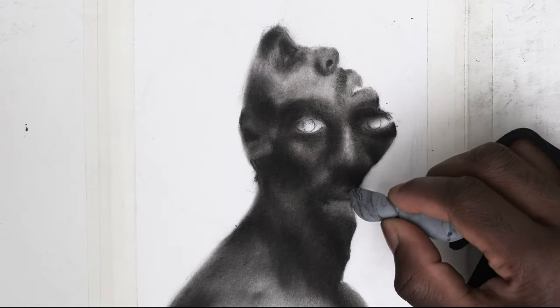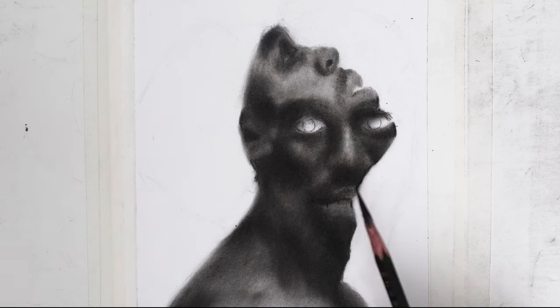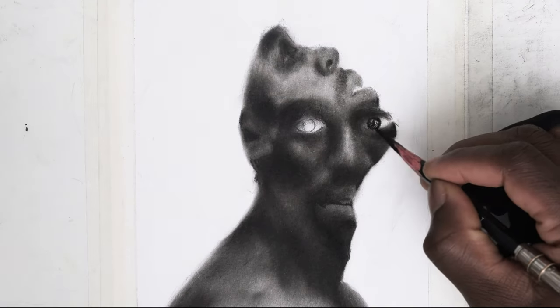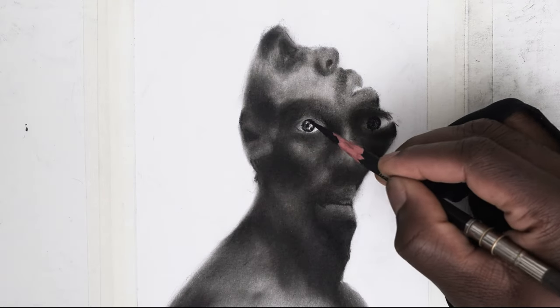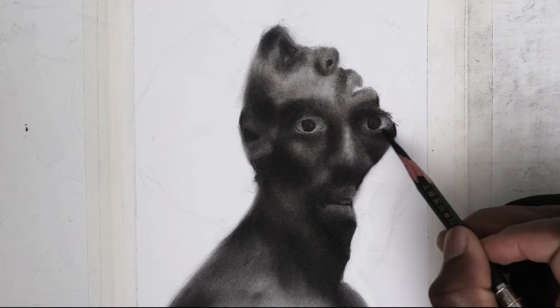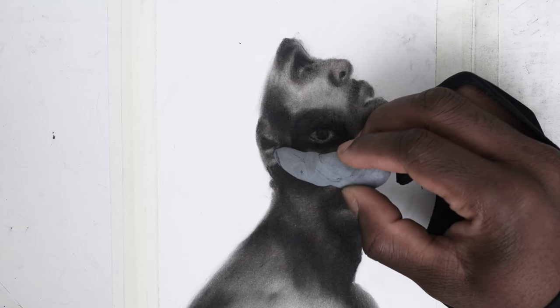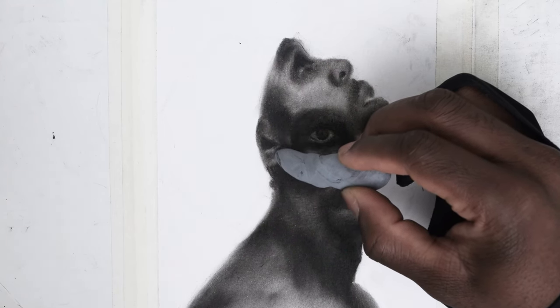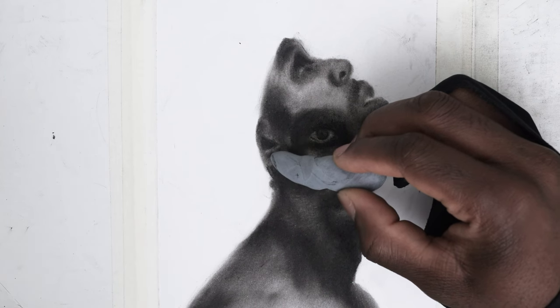We're going to use the eraser to develop the nose, ear, and lips too. When developing the tonal values with the needle eraser, you should make sure the erasing part is broader and flatter. If the edge is too pointed, it will be difficult to get a smooth tonal value. I usually need pointed edges for drawing details and hair strands.